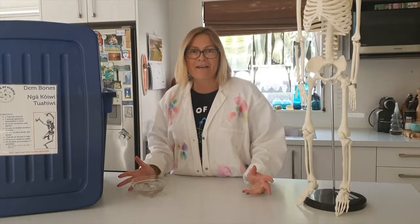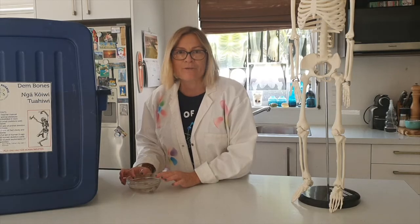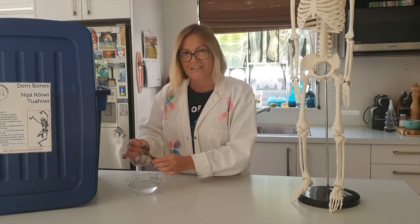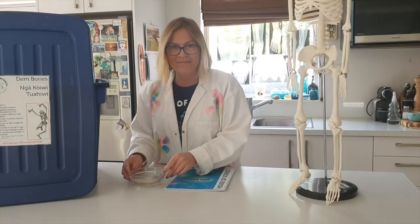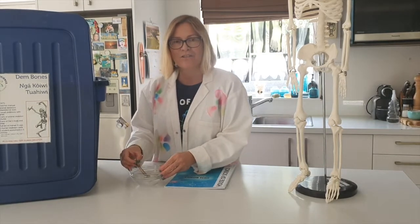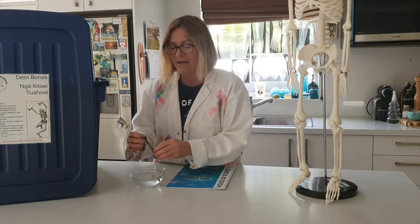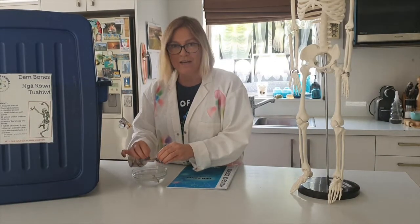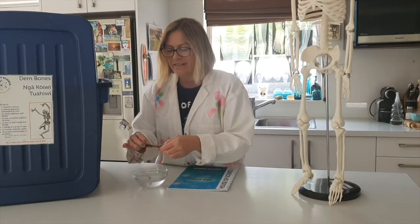Bones are really amazing because they're not only really strong but they're flexible as well. So this experiment shows us that bones are very interesting in their makeup and structure. How did we make the bone bendy? Well, we have created a chemical reaction between the vinegar and the bone itself. Vinegar contains acetic acid and the outer part of our bones is calcium phosphate. When these react you get carbon dioxide, water, salt, and bendy bones.